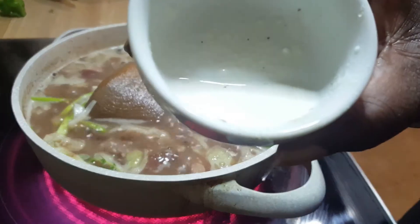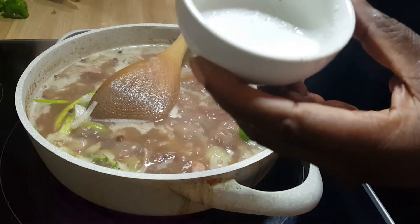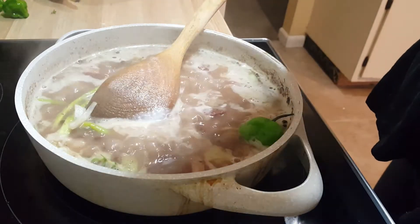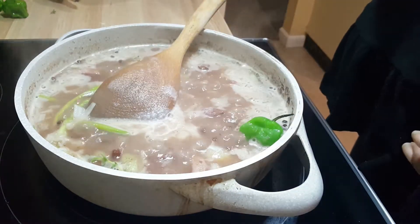I have a teaspoon of coconut powder — I just dissolved it in some water. I'm going to add that. I don't want a lot of it today; I don't feel like a lot of coconut milk, but I want something in there.